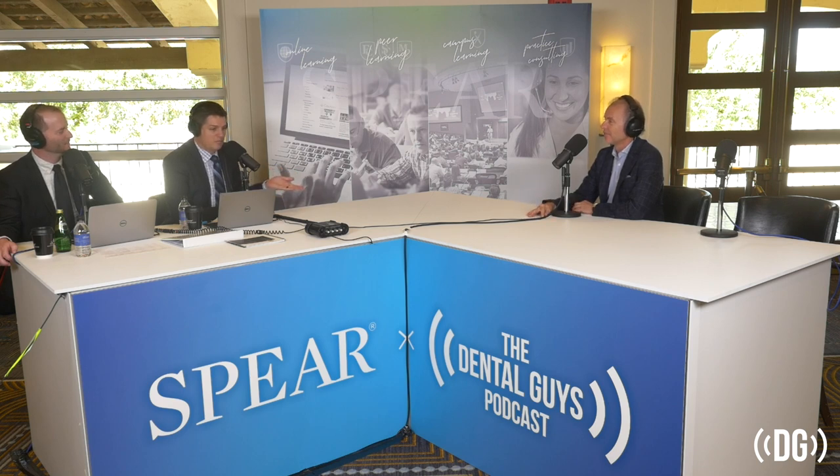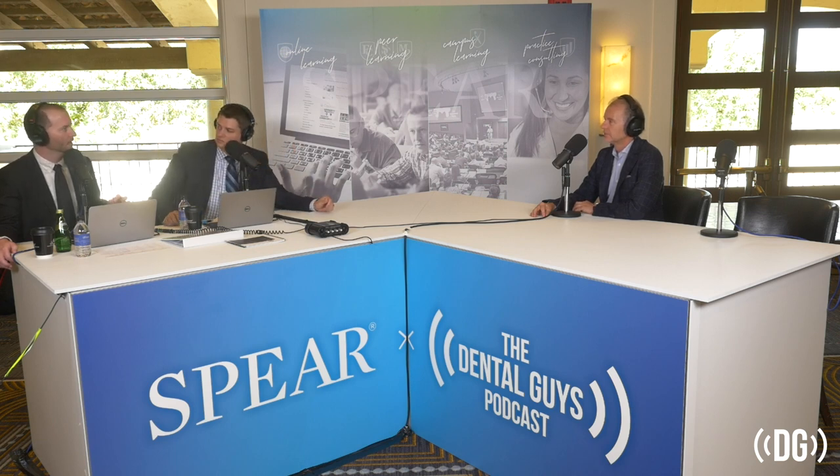Choosing burs that help with efficiency — maybe you don't think you need it for the single unit, but by the time you get over to prep number fifteen you're tired. Some of the burs are helping you with efficiency and predictability. And I think it's interesting that given an excellent preparation design, milling really can be as good as pressing — and that's encouraging. If you look at the pure closure of the gap, then you get into the concept of milling ceramic.